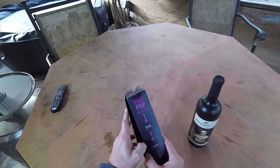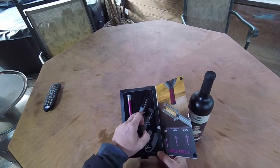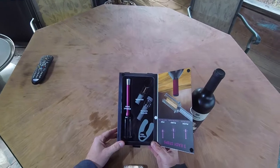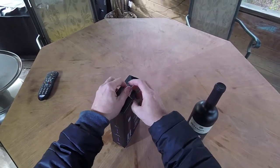Let's take a look at everything that is included in this bad boy. What you have is your wine opener, you have an aerator — which I'll probably never use — a vacuum sealer (usually we don't have a bottle hanging around long enough to ever use that), and the foil cutter. So we'll go ahead and show you how easy this thing works.